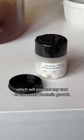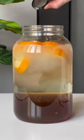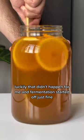Here, add a Campden tablet, which will prevent any sort of unwanted bacteria growth. I recently learned that Campden tablets can actually kill your yeast if they're added at the same time, so most people recommend adding them 24 hours before you add your yeast. Luckily, that didn't happen for me, and fermentation started out just fine.